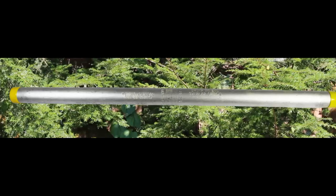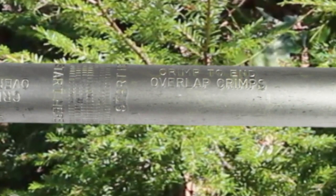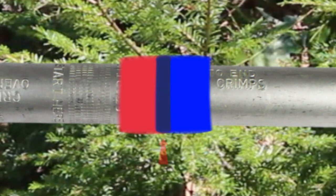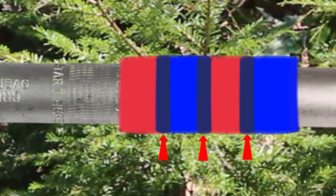If no crimp knurls are present, then the connector will state overlap crimps. If it does, make your first crimps near the center of the splice where it states 'start here.' Next, make your next crimp working outward, but overlap your first crimp by a quarter crimp. Overlapping crimps helps reduce corona. If, however, corona is not an issue, then overlapping is not required.